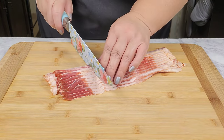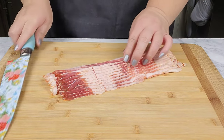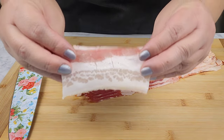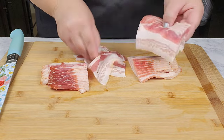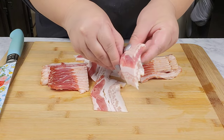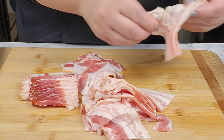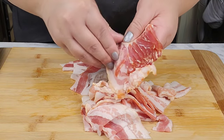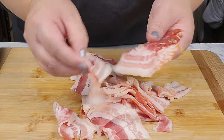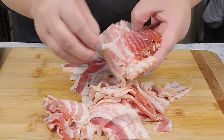I have 10 pieces of bacon here and I'm just going to cut them into thirds, so about two inches, and then separate them. If you don't want to cut yours, you can go ahead and cook them whole, because at the end you're going to break them up anyway. Since I cut mine already, I'm just going to leave them as is.